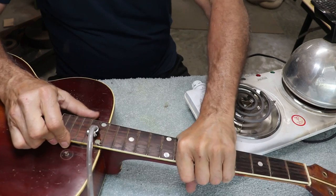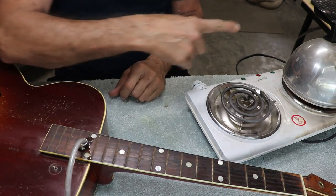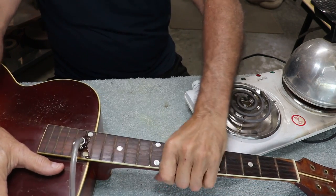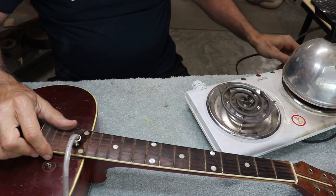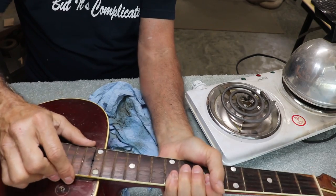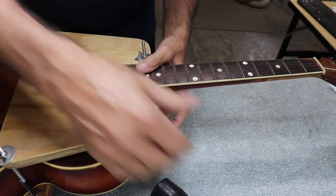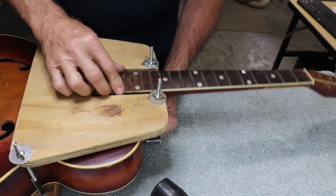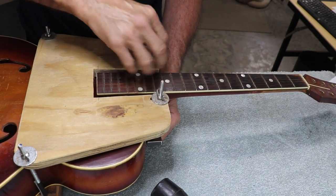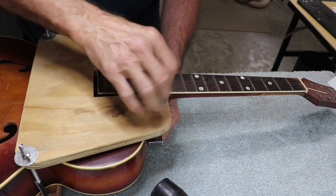It's getting looser and looser by the second now, and going up and down with it helps too. That steamer works much, much better now that I've made that new end for it — it's really almost no comparison to the way it worked before. I think we're good enough that I'm going to turn it off because I'm pretty sure this neck will come out of here now. I put the clamp on and started tightening it up, then took the rubber mallet and hit the metal on the back at the bottom of the heel — it popped loose pretty quickly.